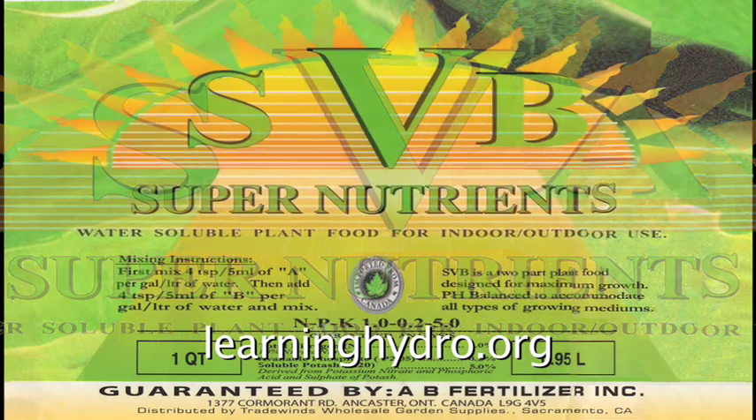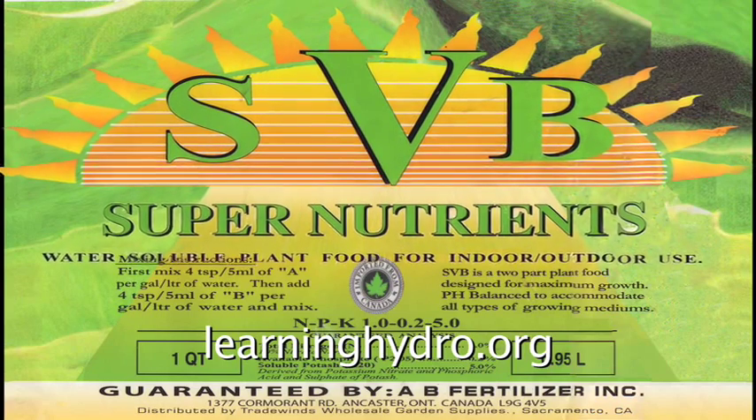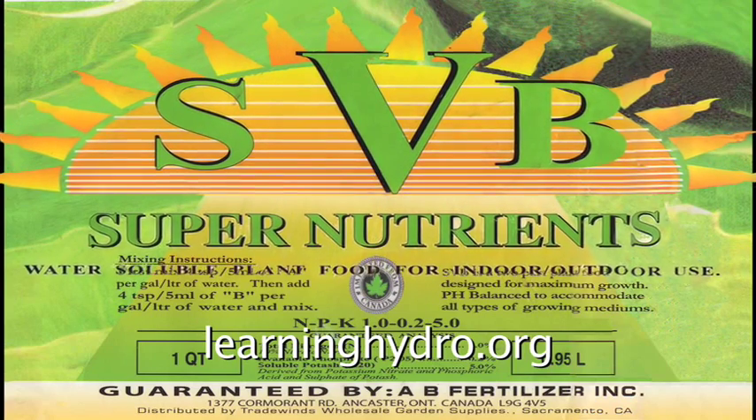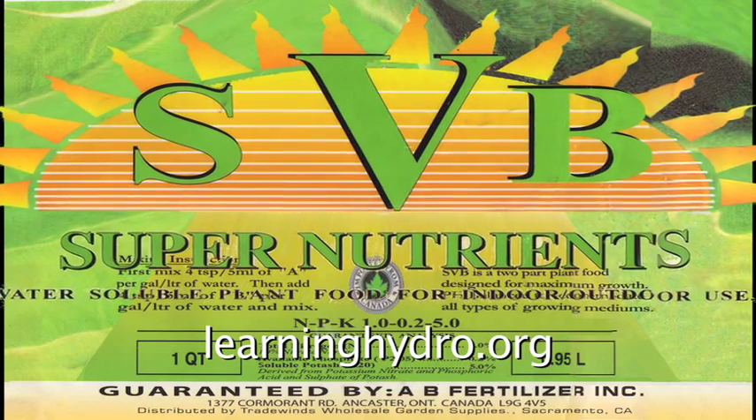SVB maximizes the mass to bulk up the plant for flowering. At the end of the green phase, switch to the third stage fertilizer.